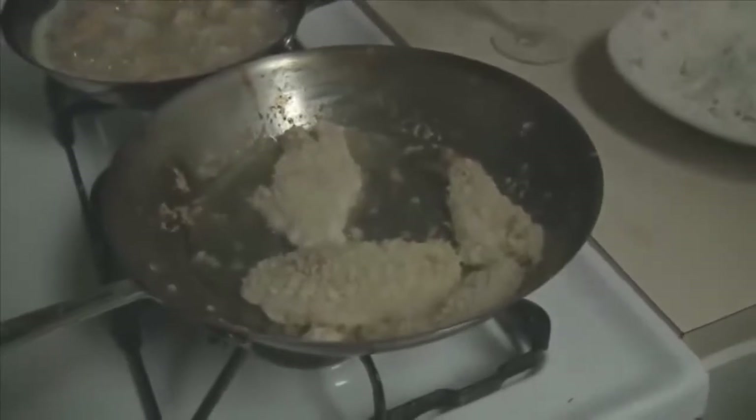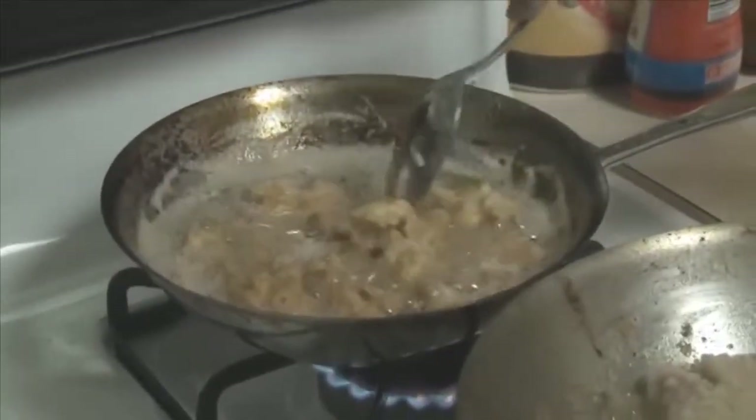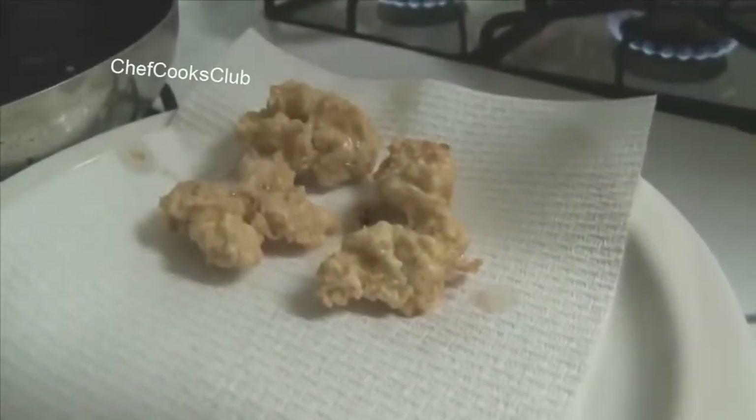So I'm going with the panko — Japanese-style breadcrumbs. These are just battered in salt and pepper, flour, and a little egg.